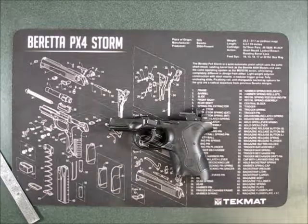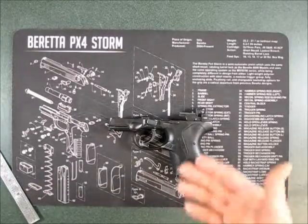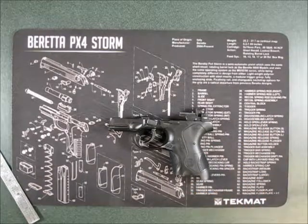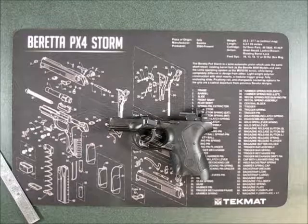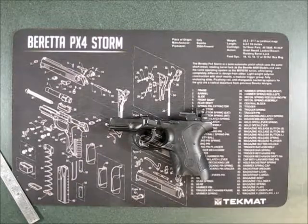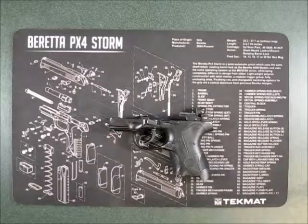Obviously you can't really tell what it's going to feel like firing the gun with the slide off, but at least you can see the difference between the long reset and the short reset. I hope this is useful information to somebody. Thanks for watching.